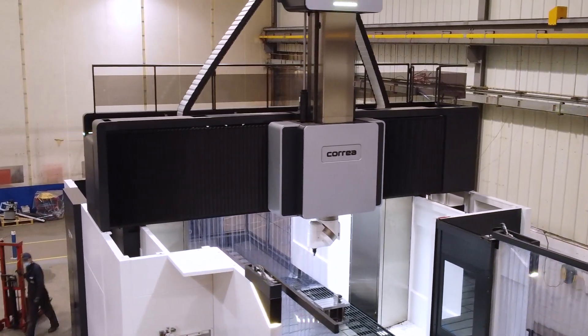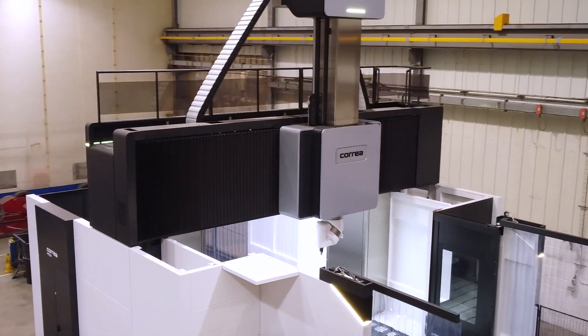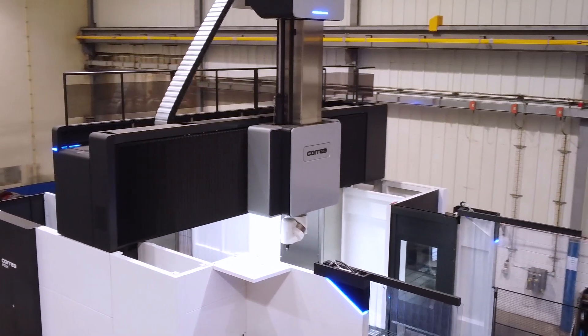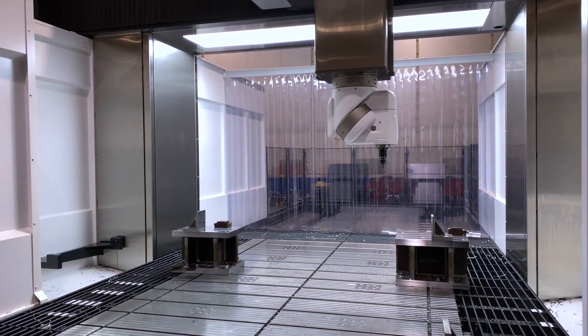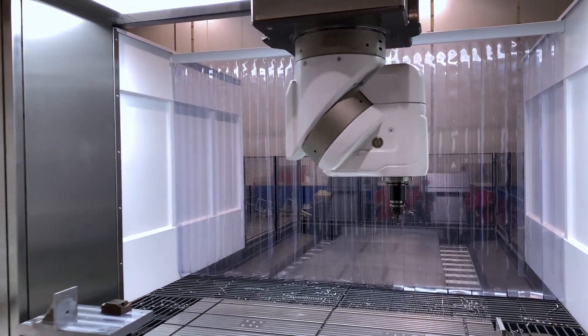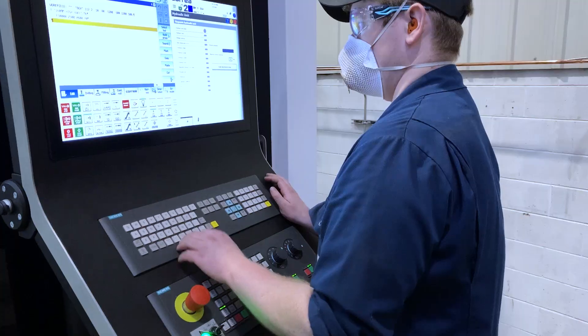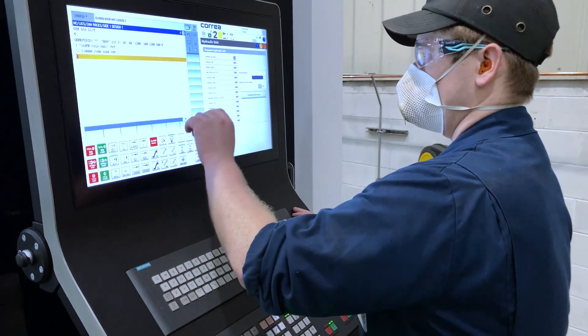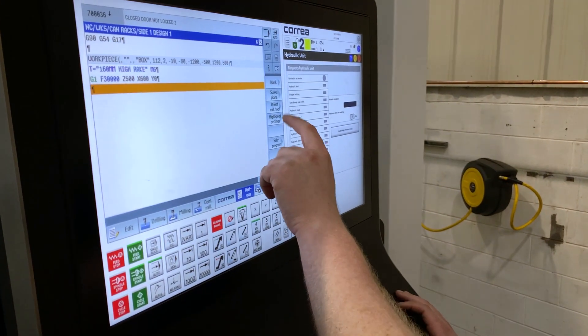There's 3.75 metres between the columns — the maximum available. They initially asked for 3.25 metres, but a bid they were looking at at the time made it necessary to go slightly wider. They asked Correa and were given permission to go to 3.75 metres between the columns without any problems. One day they'll likely get a job that couldn't have been done without that extended width.